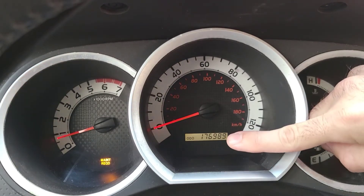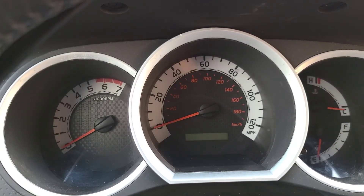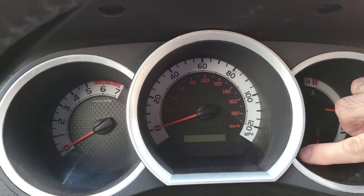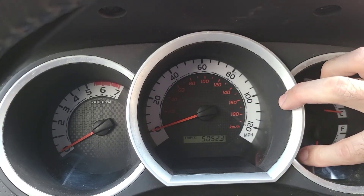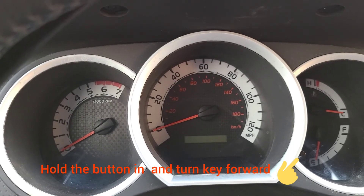What you're gonna do is take your odometer reading right here, turn it to trip, and then turn your car off. Then hold your trip button down, and your odometer reading right here is going to show five dashes, then go to four, three, two, one — and that's how you'll know that it's reset.